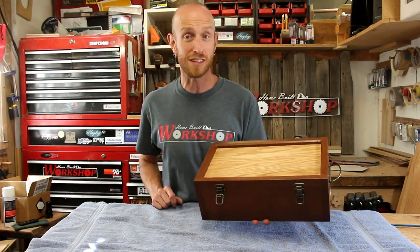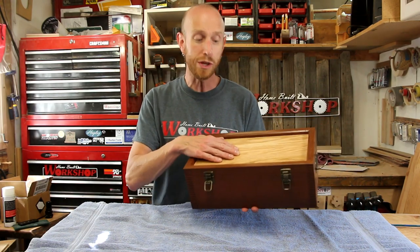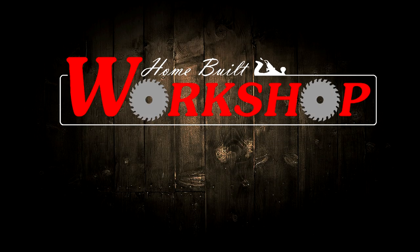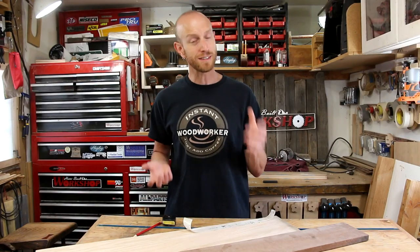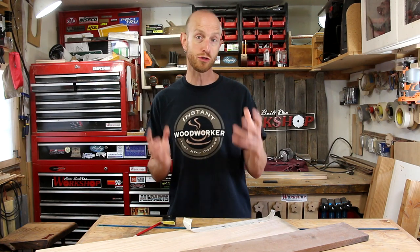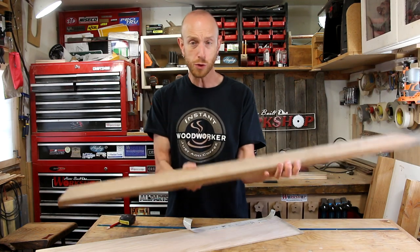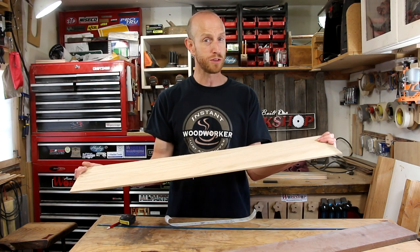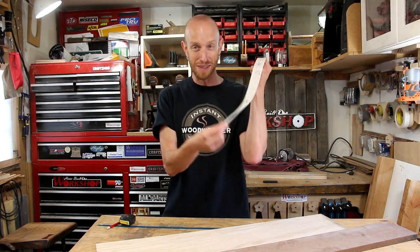Welcome back to this episode of Home Built Workshop. Today I'm going to revisit making finger joints to make this really cool-looking keepsake box out of lacewood. So if you guys have seen that earlier video I did with the plywood finger joint boxes, you'll know I mentioned I want to try these out of solid wood — and that's exactly what we're going to do today. I've got this cool piece of lacewood for the sides with amazing figure, and a piece of quarter-inch plywood for the top and bottom. Let's get this thing done.